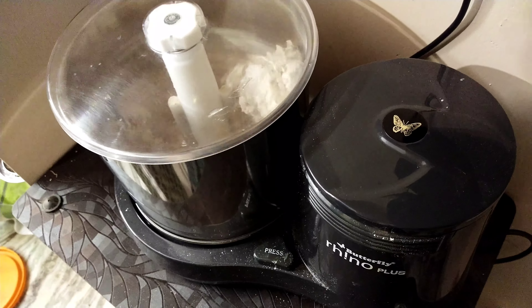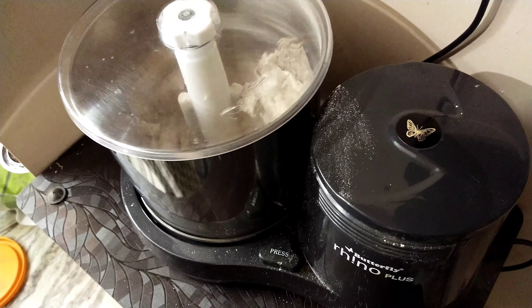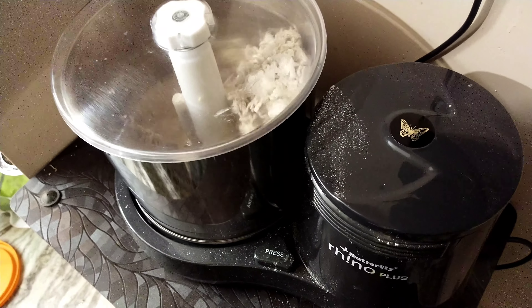Hi Friends! Here we are going to review the grinder. When I talk about the grinder — the Butterfly Rheno Plus grinder — this grinder is called Bashra Karima and I will tell you about this review.